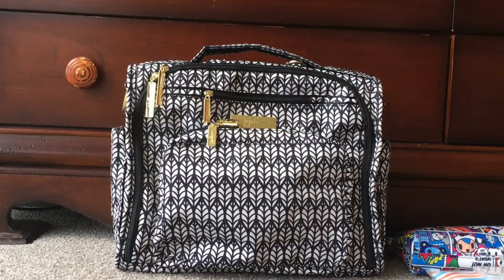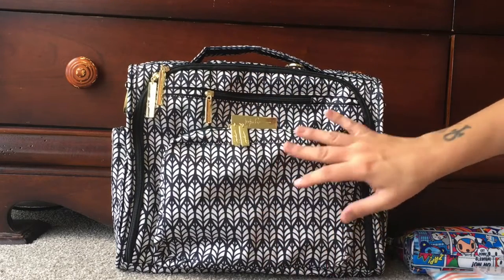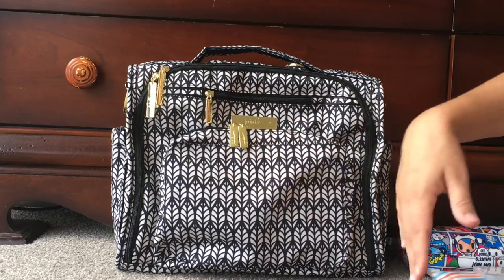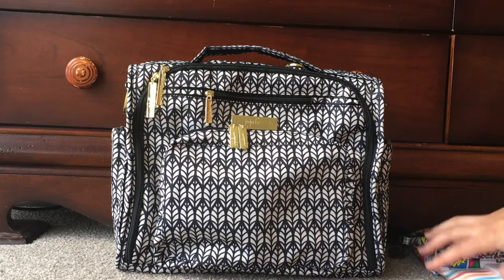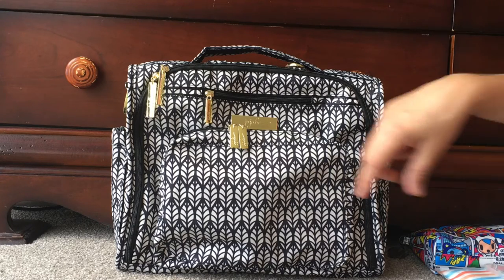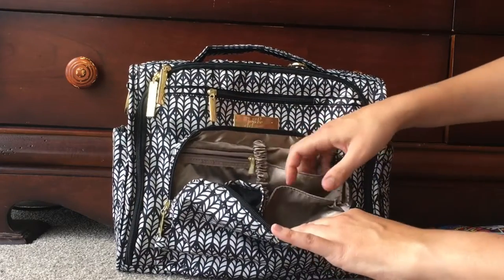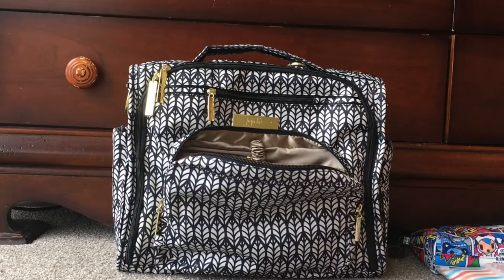Now I'm going to put everything I just unpacked from the Lily Jade into my BFF — this is the JuJuBe BFF in Royal Garden. It's a beautiful print with shiny gold hardware, and the zippers are black and really smooth. I wanted to show how what I pulled out of the Lily Jade Madeline fits into the JuJuBe BFF. Starting from the front — this is the mommy pocket — inside you've got two gusseted pockets, a little zipper pocket, a key leash, and a sunglass holder.